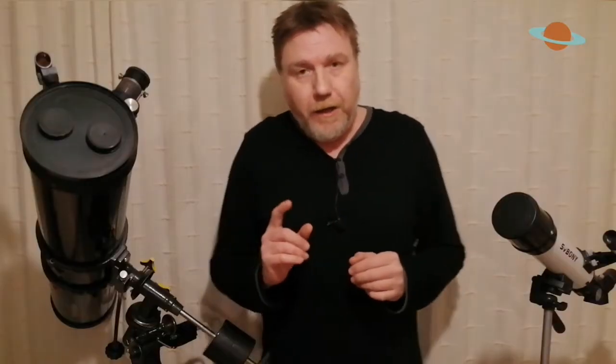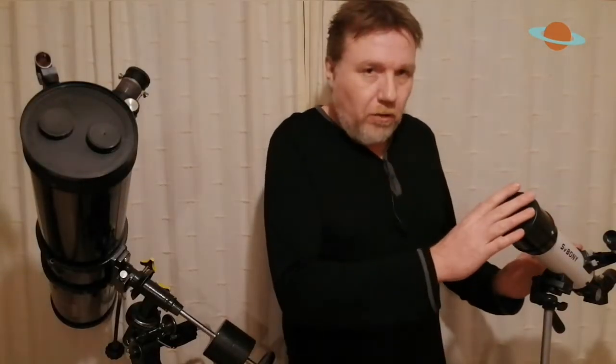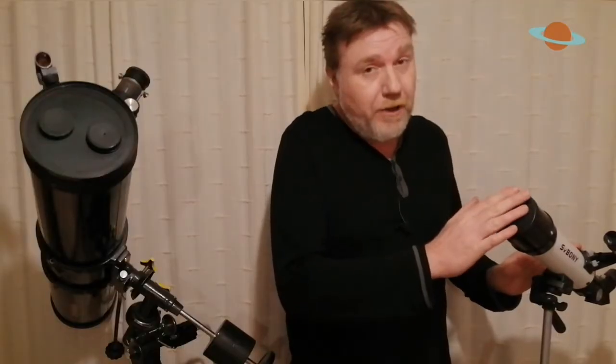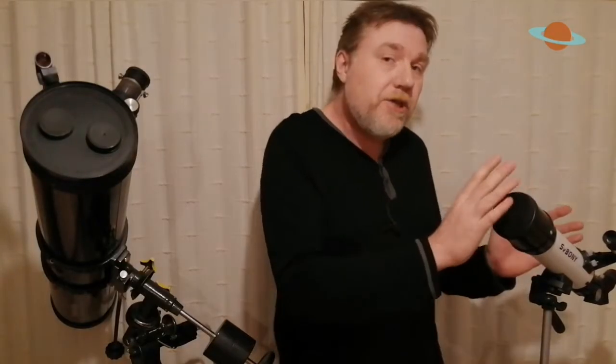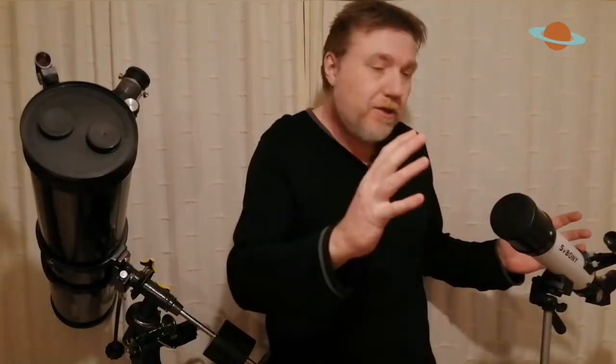What about the planets? The planets are one of those targets where you're going to need quite a lot of magnification, and this is where your barlow lens is definitely going to come in handy — especially if you've got a small telescope like this, which is only a 400mm focal length. Remember, the longer the focal length, the more magnification the telescope will provide. A 2x barlow in this telescope doubles the focal length to 800mm, which is a lot better for observing the planets.